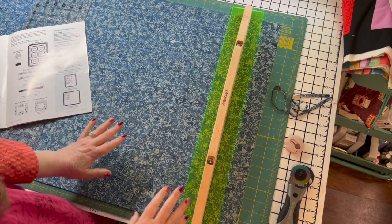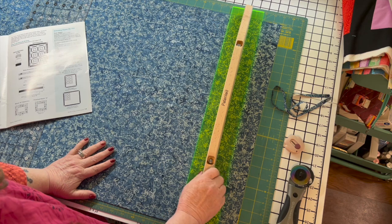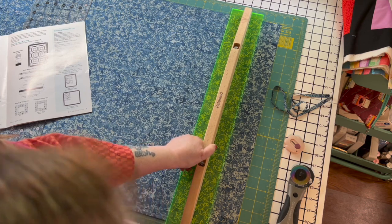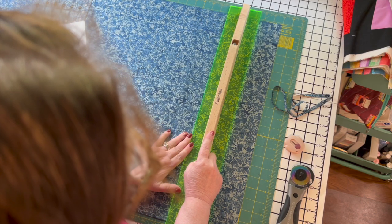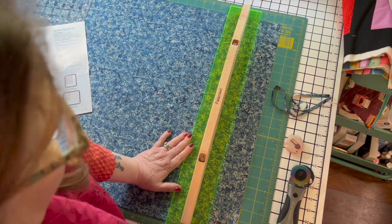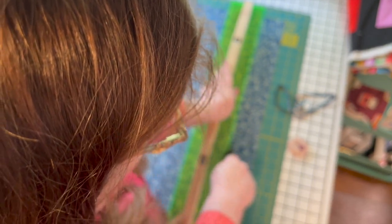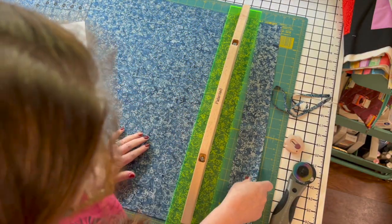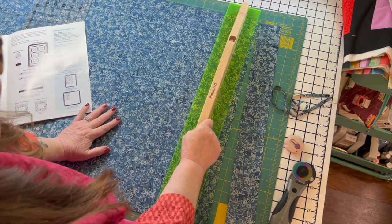I'm going to make a three-yard quilt — I got the fabric in Minnesota. I decided to start cutting it and I need two-and-a-half-inch strips, so I'm at 34 inches. The ruler is long enough to center on your big mat. I'm pushing down where it says 'patented' and it's not going anywhere. It's not shifting — it is just there. It's so awesome.